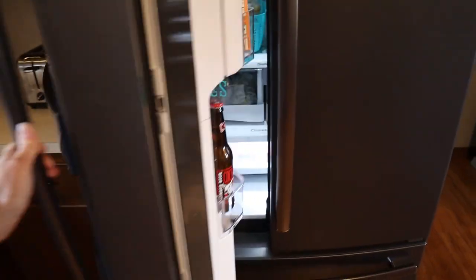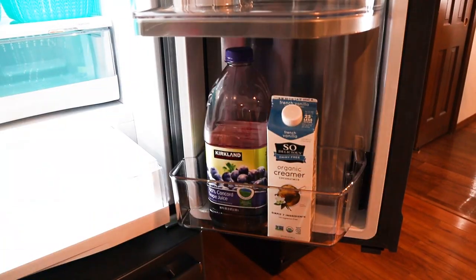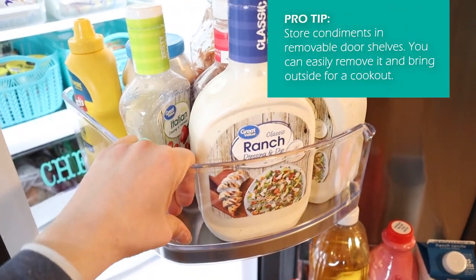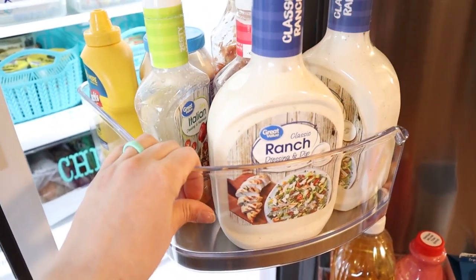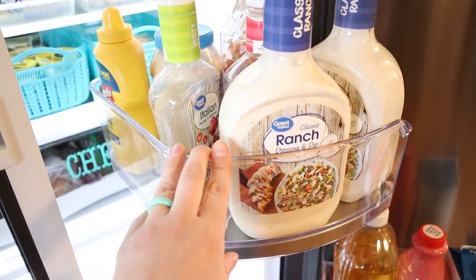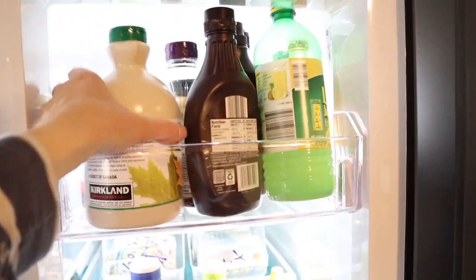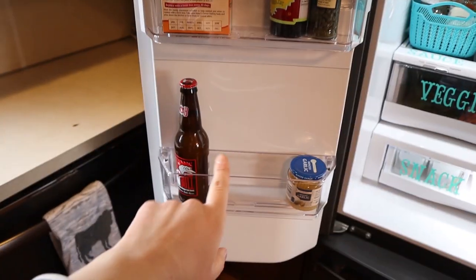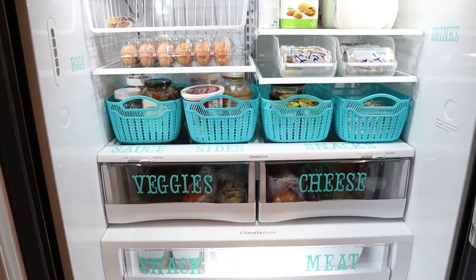First things first — this fridge has a quick access door, so we keep beverages and things we use every single day down here. There's also an awesome swivel drawer. One thing I love about keeping condiments in the door is that you can actually lift these trays out. This one lifts up with two hands, so if we're having a picnic outside we can just take the whole thing out. Up top we have the rest of our condiments, butters, extra little things, and beer.